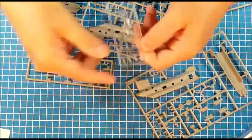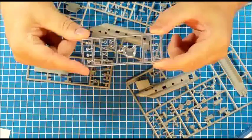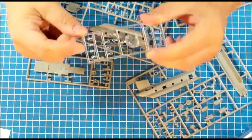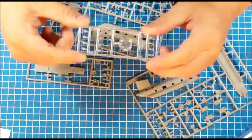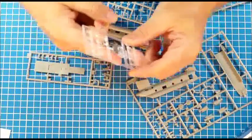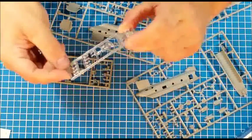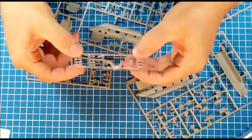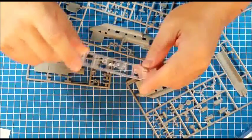Let's have a look at the sprues. Here's the clear part sprue — it contains a number of flat windows and bulged ones as needed for the Chinook. The complete nose of the Chinook is given as a clear part, probably due to the complexity of the windows, because it would be very very difficult to make individual windows otherwise.